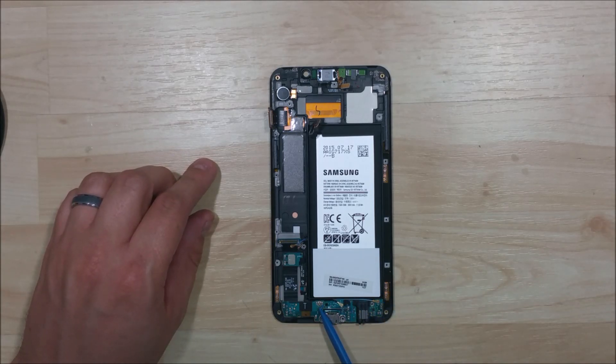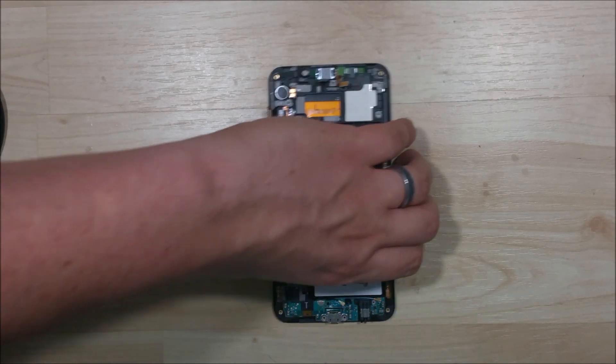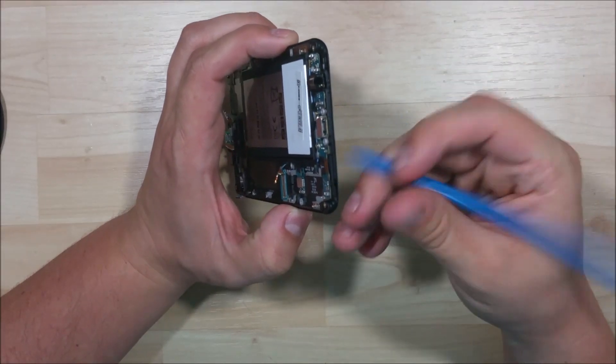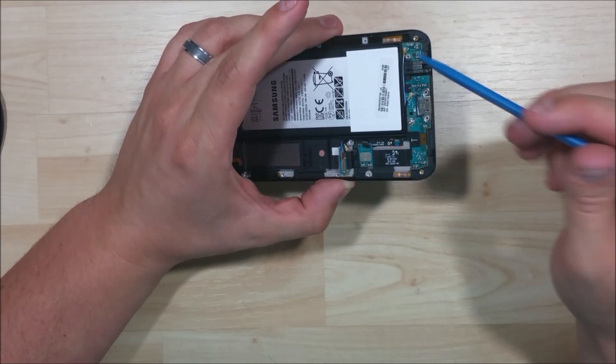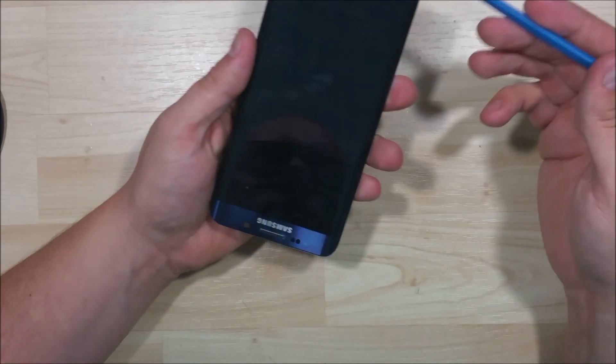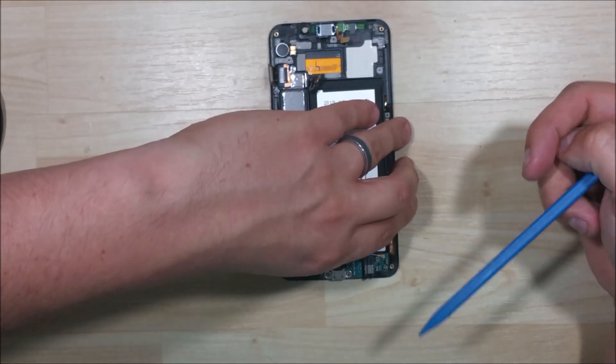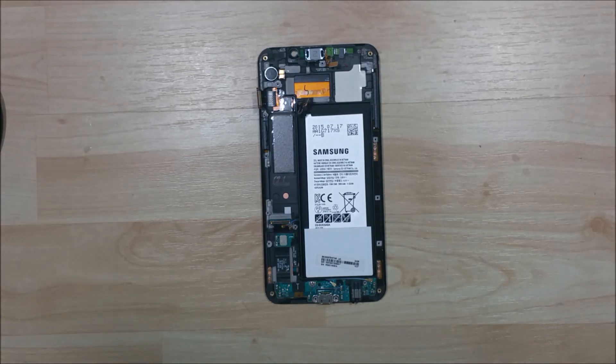Now it looks like we have a screw right here for the charge port. Oh man — the charge port cable actually houses the capacitive buttons on the front, and they run underneath the piece of glass. So to remove your charge port you have to take your entire front piece of glass off. That sucks. The other S6 Edge didn't have that — it was actually a separate board. The regular S6 you had to do that, so this is kind of a step back. I'm a little unhappy with Samsung about that. That makes the repairability of this phone drop drastically in my mind.